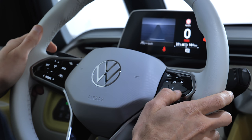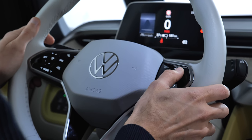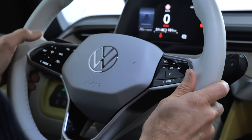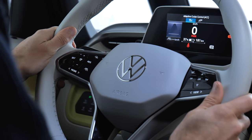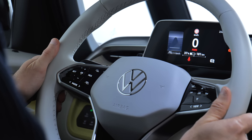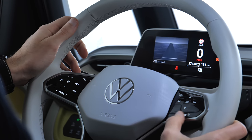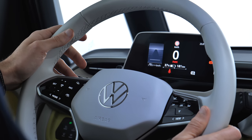At the steering wheel, there are capacitive buttons — hashtag capacitive issues. On the right side you have control for volume and instruments. On the left side, you have adaptive cruise control. The travel assist also works with capacitive functioning via the new steering wheel material — that's actually pretty fancy. The small instruments show range and speed, and that's about it.